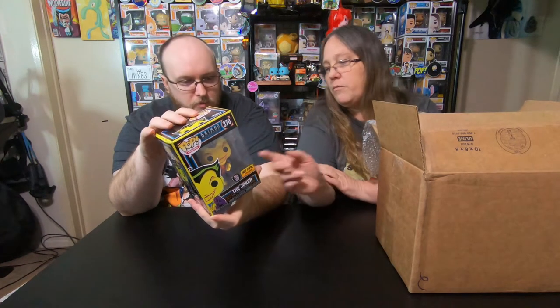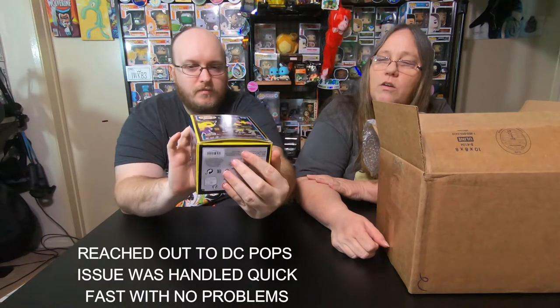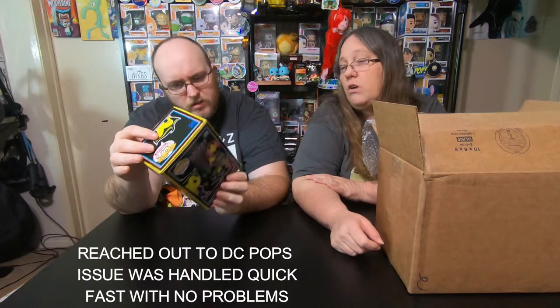We're going to take the ones without the protector first. Oh, I have the Blacklight Hot Topic exclusive Joker! That's pretty awesome. I think this is one of the ones that people are looking for the most. It does have some damage though — bad damage on the corners. Well, I will reach out to DC Pops and let them know and see what they say.